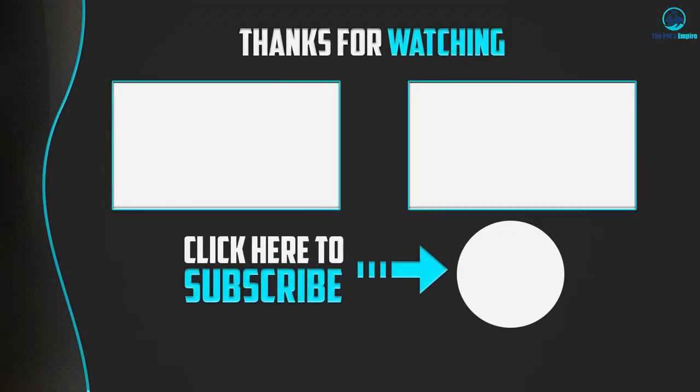Thanks for watching! I hope you found this video helpful. Please make sure to like, comment, and subscribe. If you have any questions related to these products, leave a comment below and I will get back to you as soon as possible.